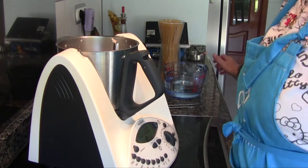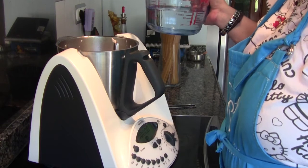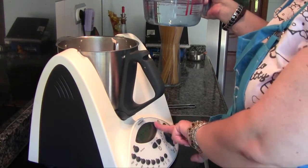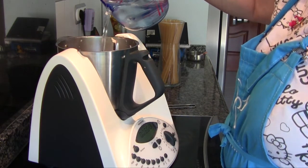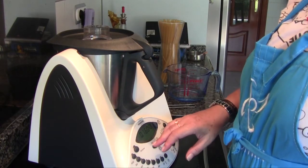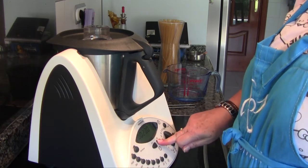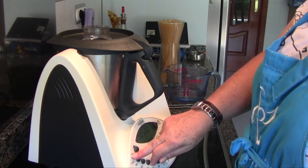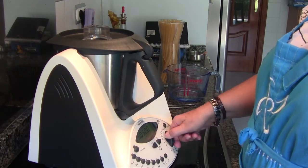Once we have cooked the milk with the cream, we add the water — half a litre — and bring it to a boil in order to cook the tallarines. We therefore program five minutes at 100 degrees, reverse rotation, spoon speed.